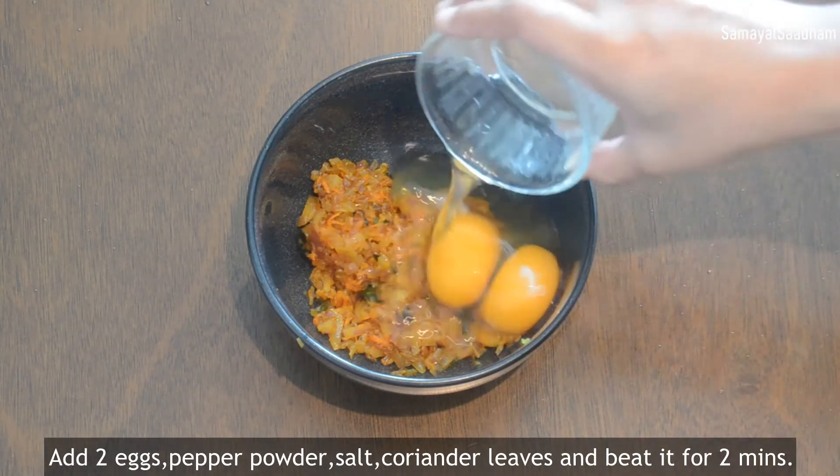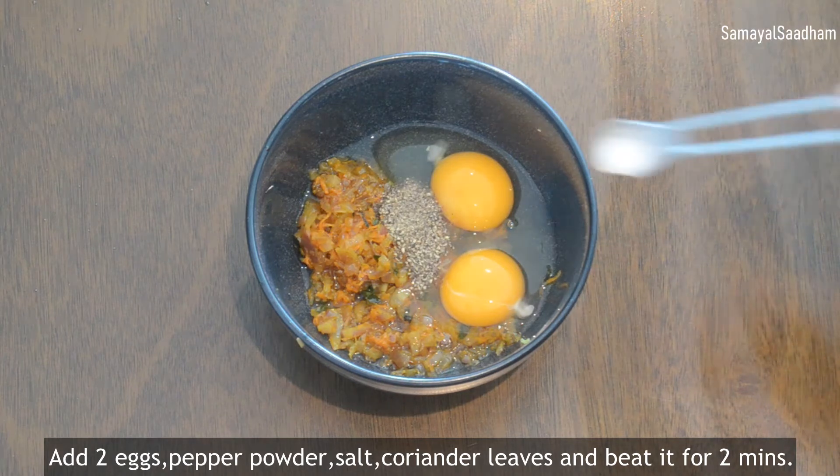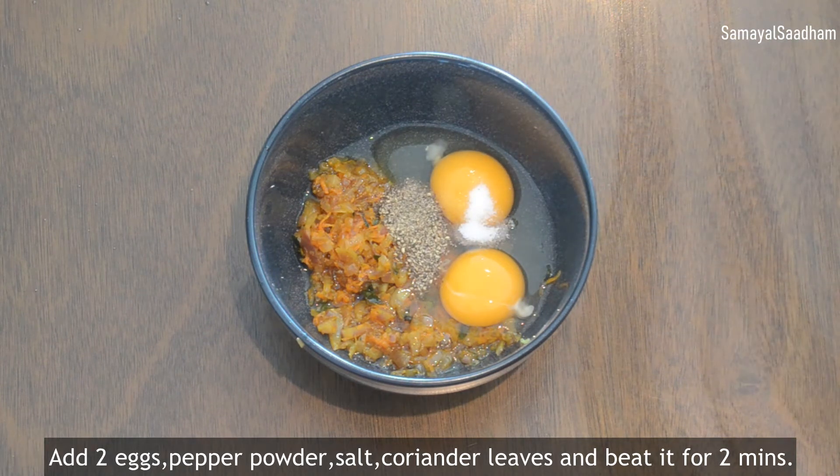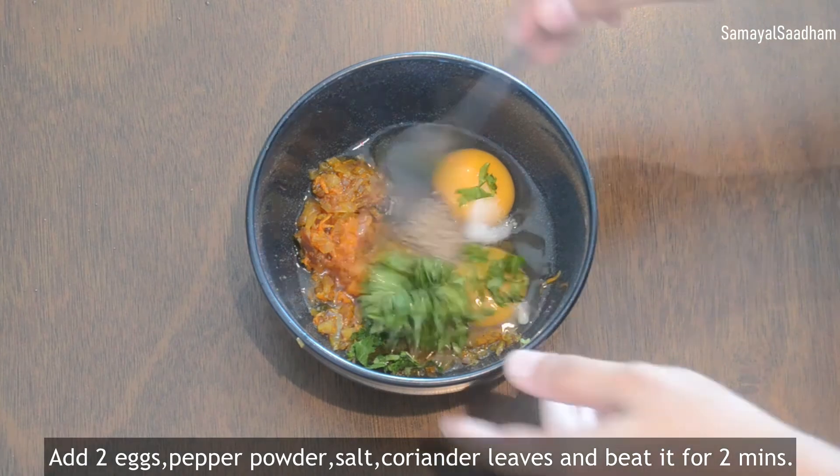Add 2 eggs, pepper and pepper. Add 2 eggs in a bowl. Put it in 2 minutes.